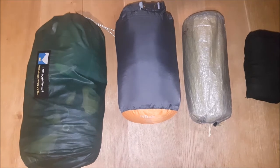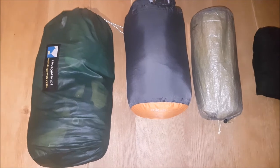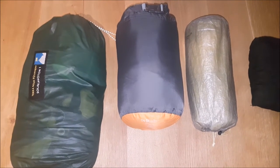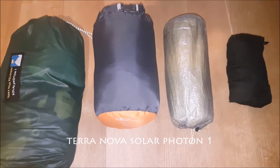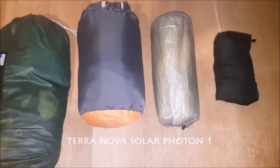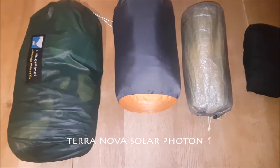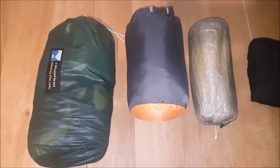Straight on to the most important part of my kit — the items that will protect me from the whims of Mother Nature. For my tent, I had been using the Four Seasons Mountain Backpacking Shelter, which although weighed only 1.6kg, was way overkill for the West Highland Way. This is a three season Terra Nova Solar Photon 1 and weighs only 865g.